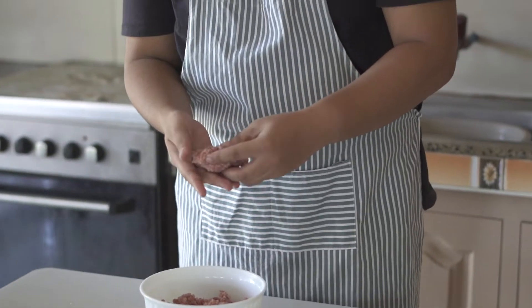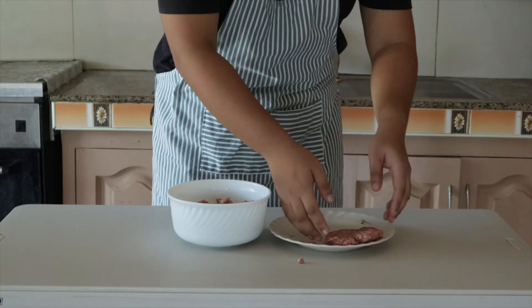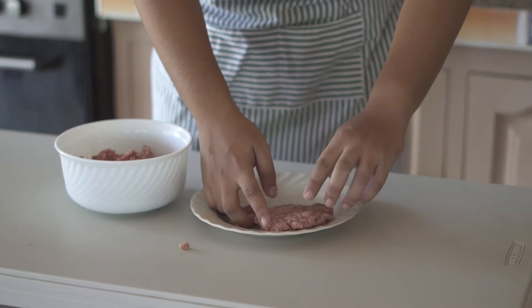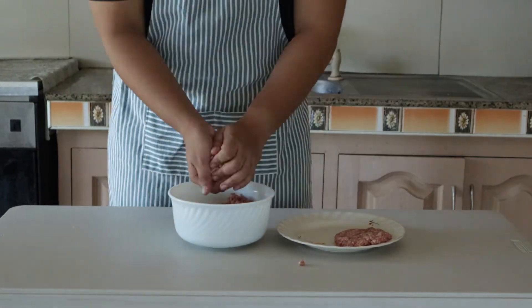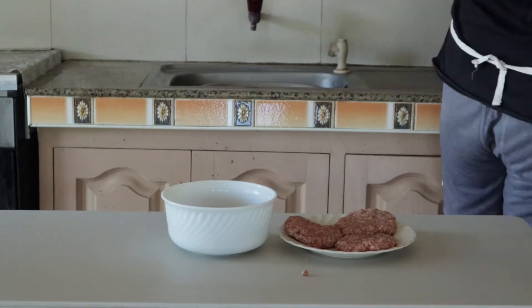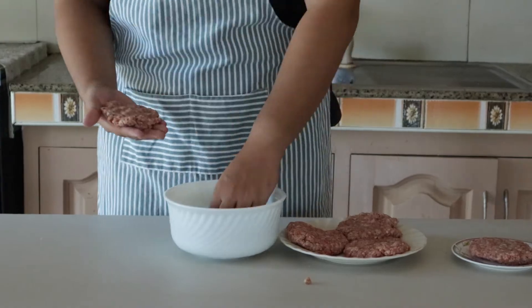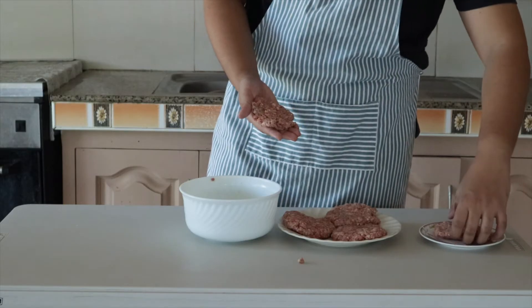Take your ground beef and form it into some thick patties. Take note: make them a bit bigger than your buns, because once you cook them they will shrink. Form at least two patties because we're gonna need both for one sandwich.